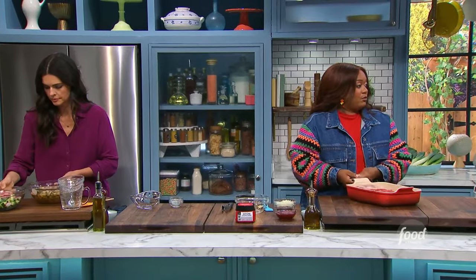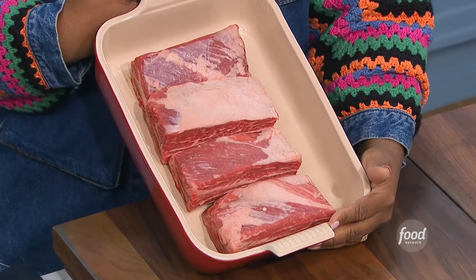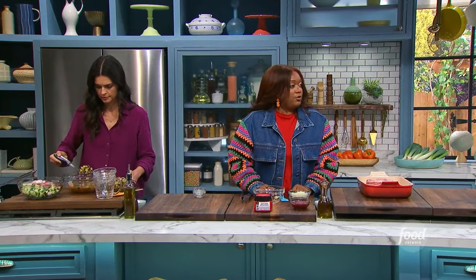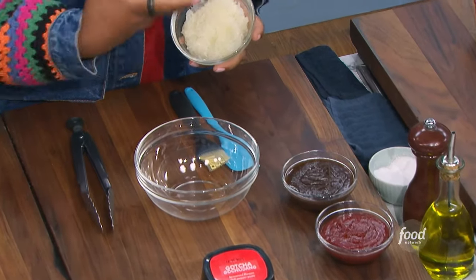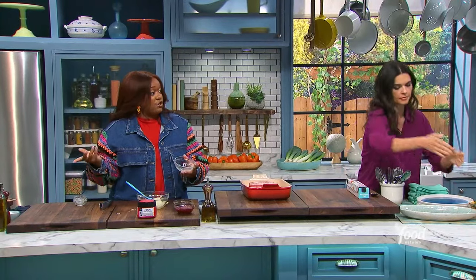All right, so here are the short ribs — those are fatty, big cuts. So the flavor is very simple, three ingredients. You're going to take an onion and grate it with a wide rasp. We just want the flavor. A lot of times I'll do the grating into my macaroni and cheese for that flavor as well.